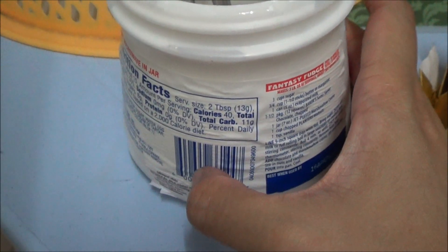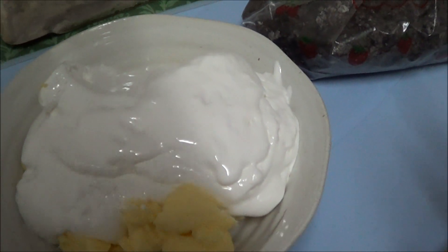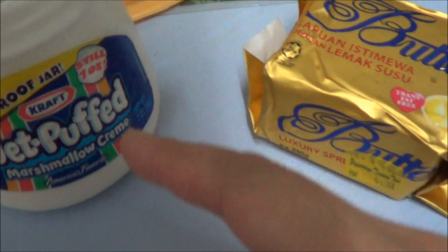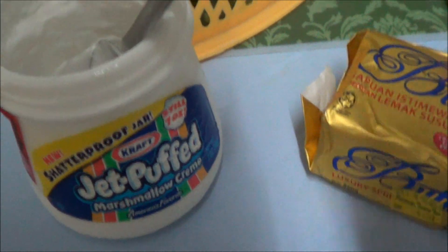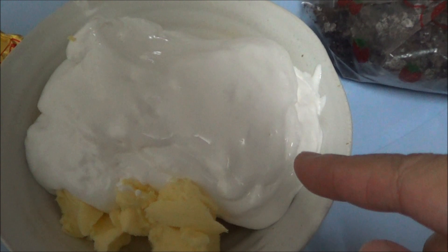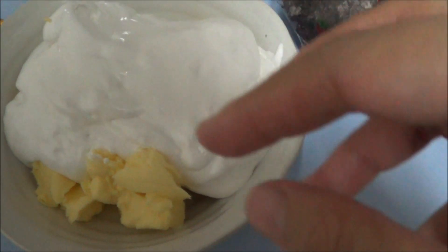The recipe requires five cups of marshmallow but I only have this one jar, so I'm going to use the whole jar. I've used the whole jar. I'm going to preheat this inside the microwave just for a little bit so that it melts.